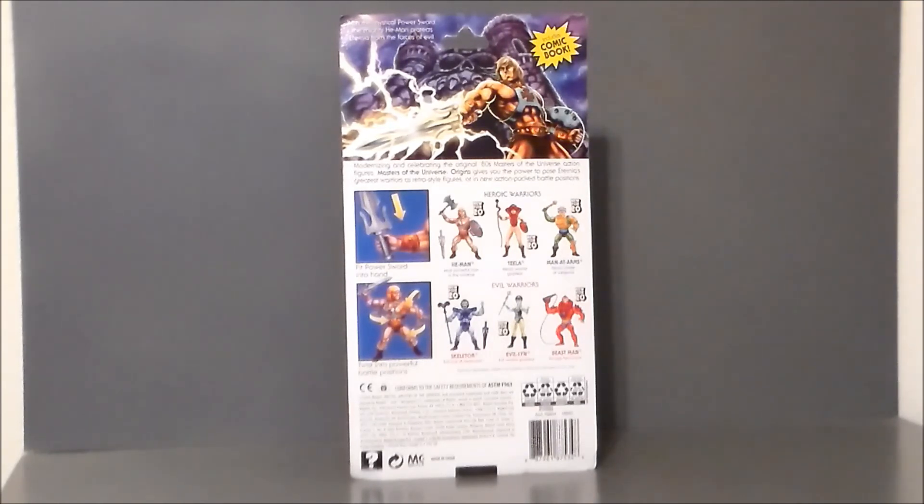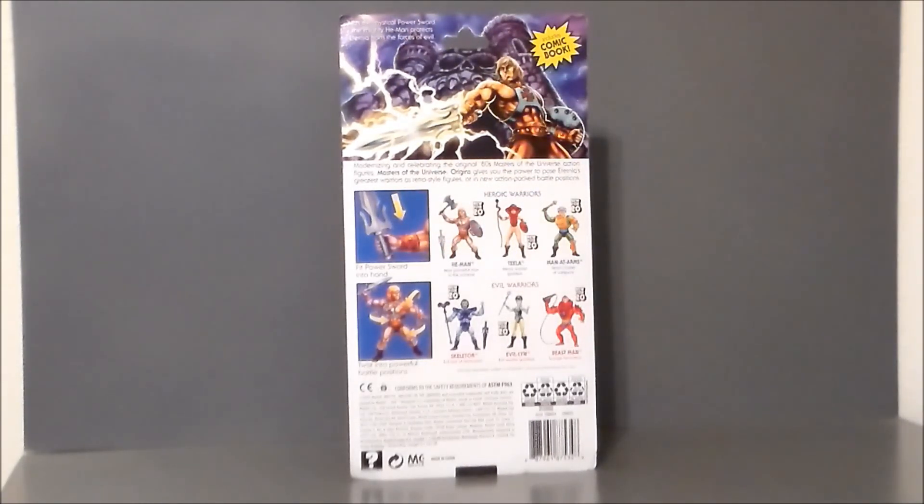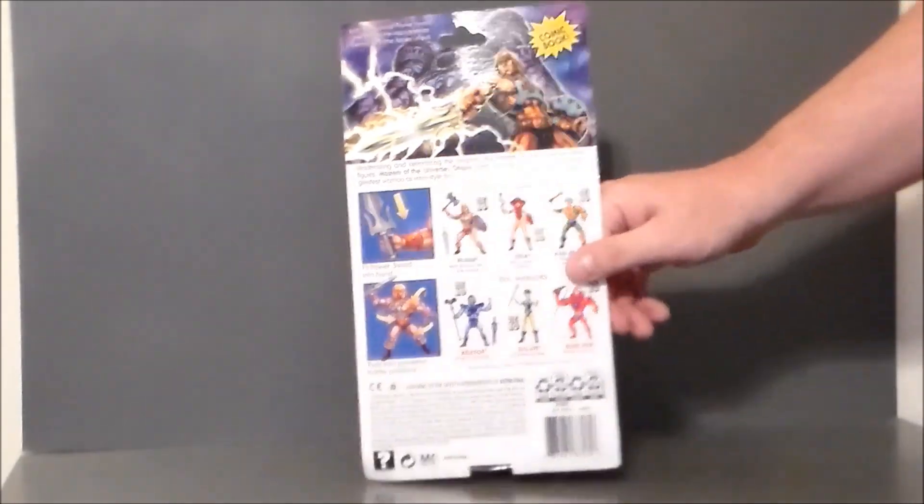It says he can hold the power sword and has action posing, which is kind of a callback to the gimmicks from the 80s. I find it interesting that the back of the packaging shows him holding a full power sword that he doesn't come with — that's the full power sword like you'd get with the Classics line. The San Diego Comic-Con He-Man had that sword as well, but supposedly this figure is going to have the half sword, much like we got back in the 80s. I'm a fan of the full sword, but I guess we'll see when we get it out.